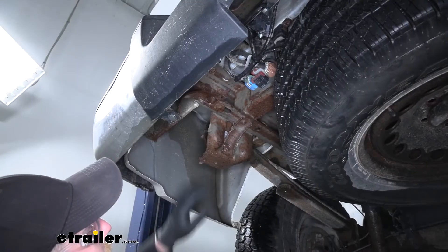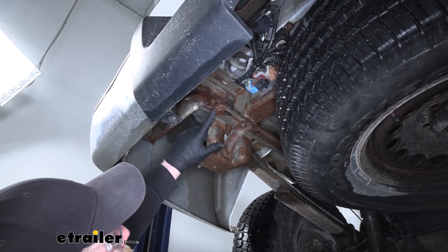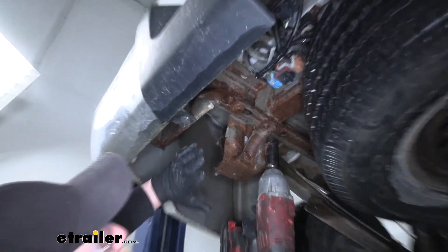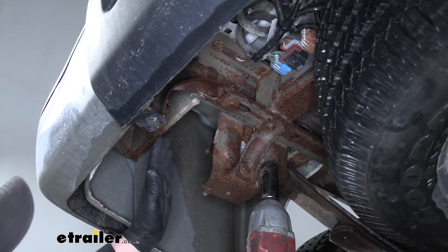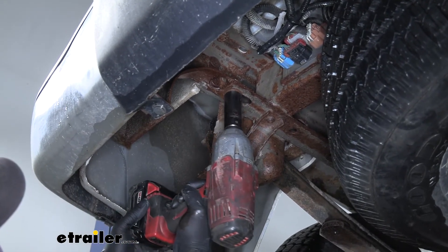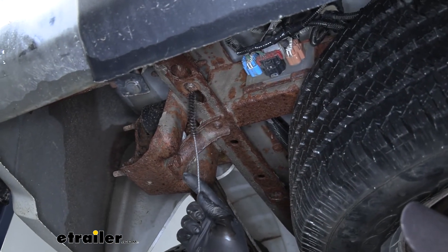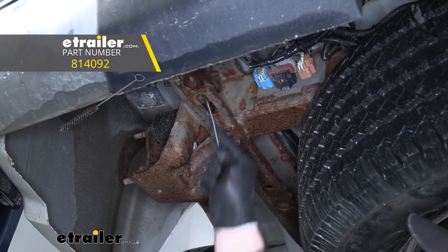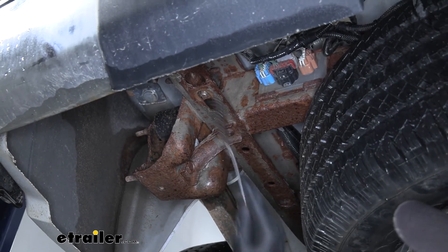What we're going to do is come to the back of our frame rail where we're going to have a factory bolt that we'll pull out using a 21 millimeter socket. From this point on, anything we do to one side of the truck we're also going to do to the other side because they're set up the exact same way. Once you have that bolt out, it's not a bad idea to spray the threads down and clean them out using a wire brush.